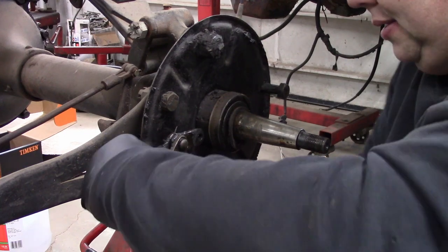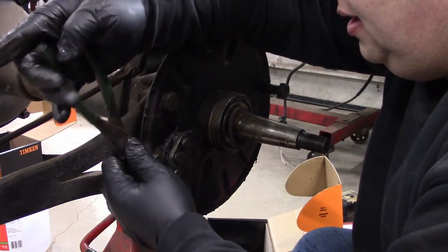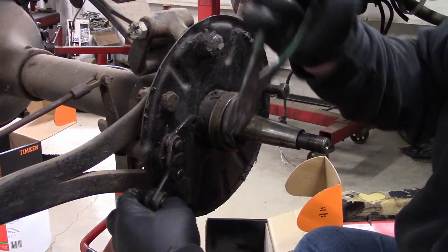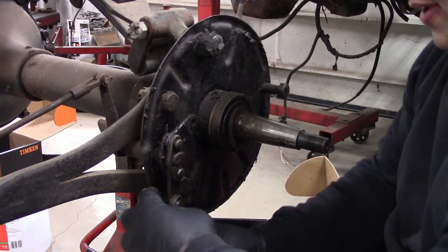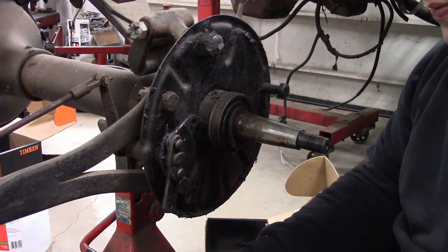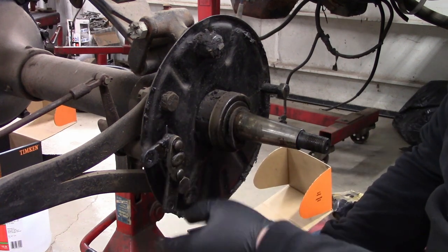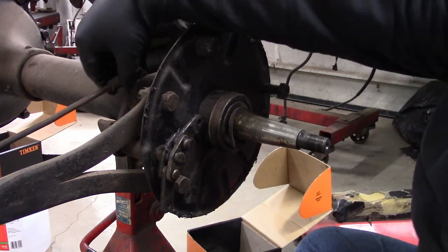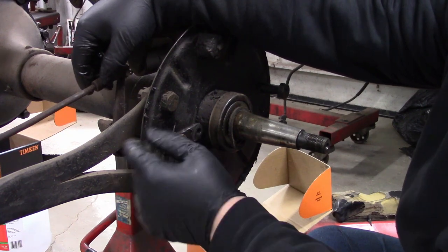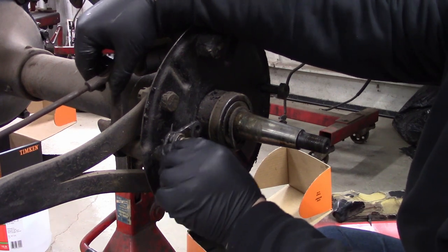Somebody has really been hard on that pin. There are actually two pins in that one — well, that one wasn't going anywhere. Amazingly, the pin looks good. Here's your brake actuator, kind of a cam. Something to check here: there's a bushing where it goes through the backing plate, and as you can see on this one, there's quite a bit of play.